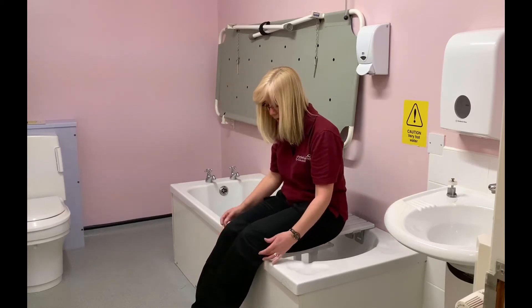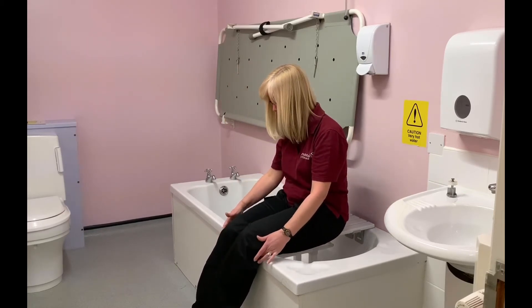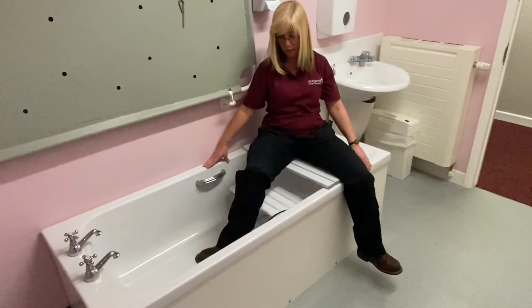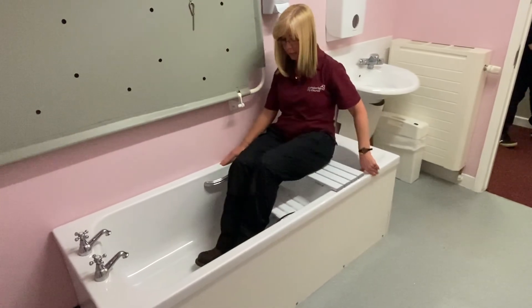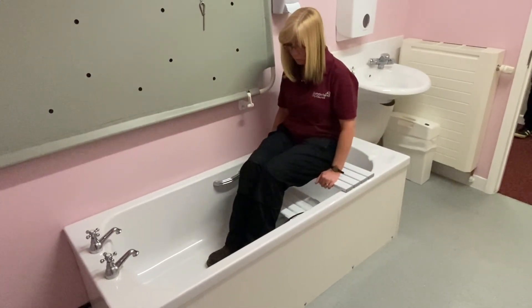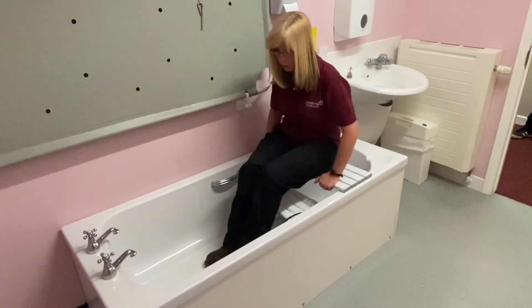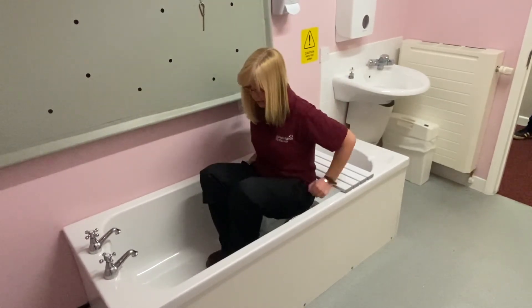The customer pushes themselves backwards until they can feel the bath at the back of their knees, then placing their hands on the side of the bath, they lift each individual leg over the bath. Once positioned in the middle of the bath board, the customer then lowers themselves down onto the bath seat.